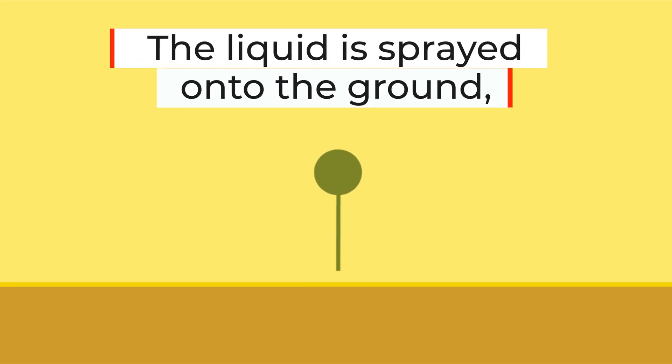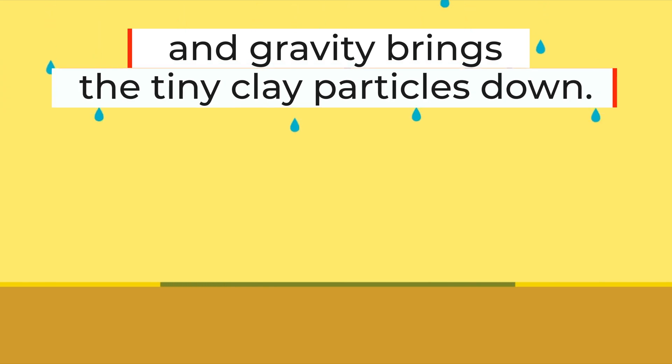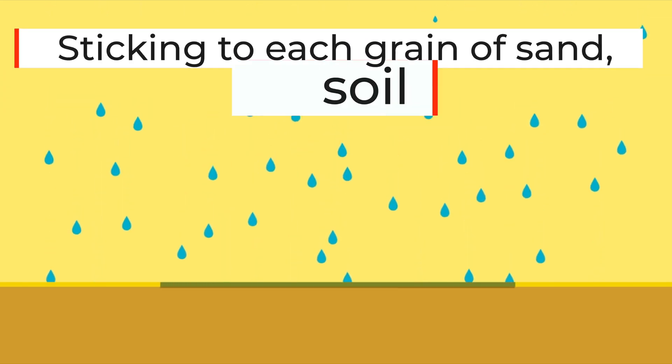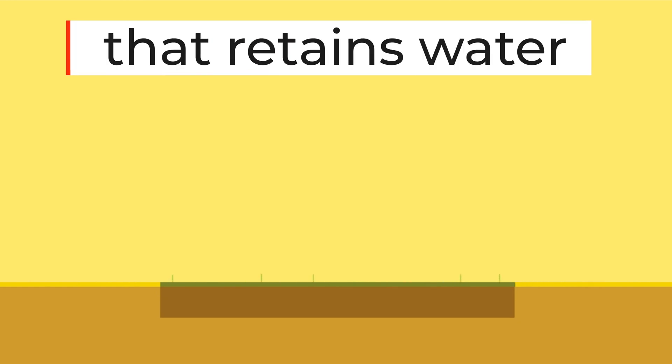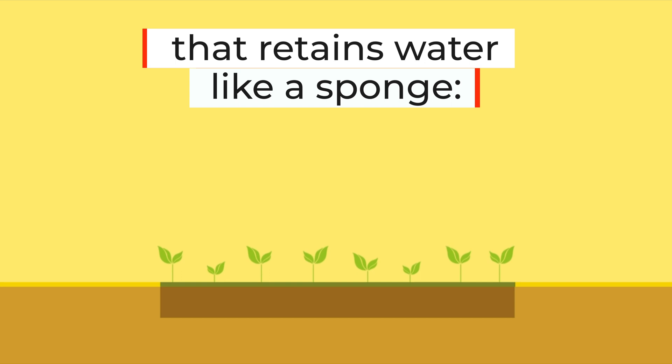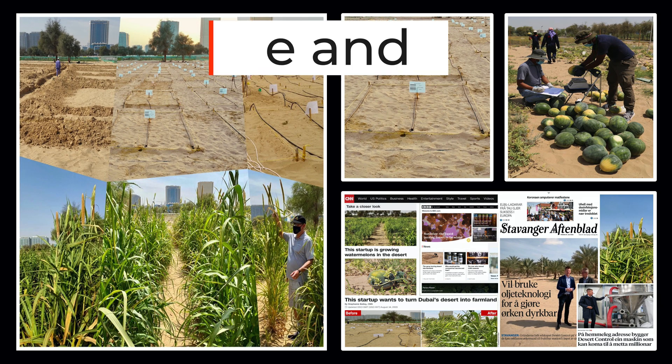The liquid is sprayed onto the ground and gravity does the rest by pulling the tiny clay particles down. Sticking to each grain of sand, they form a soil structure that retains water like a sponge. This process can turn degraded land and sand into fertile soil and reduce the water usage for green ecosystems by up to 50%. Here are some before and after pictures.